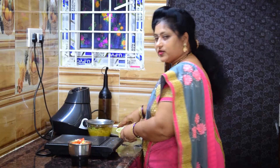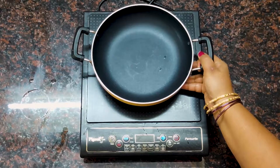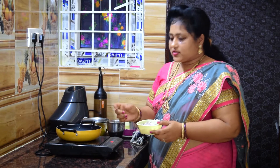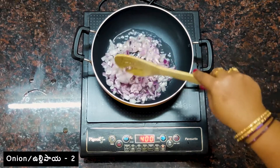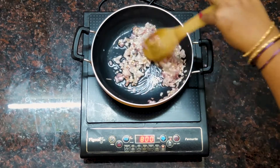We will grind the onions and put the onions in the pan.